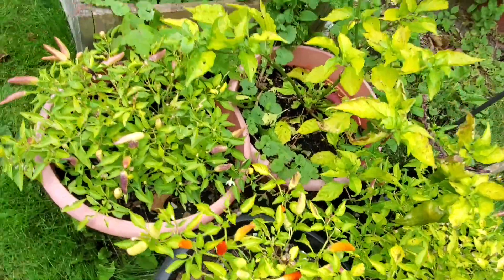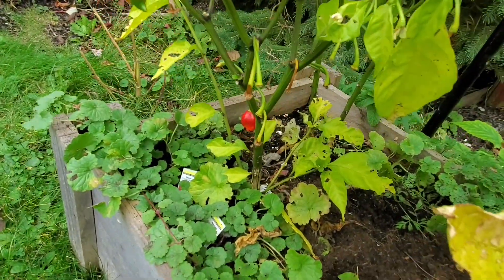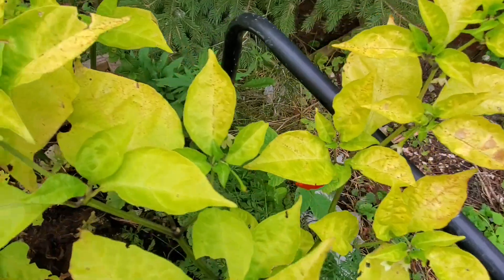The weather here is starting to change — starting to get cool nights. As you can see, my peppers are still trying to survive here, which is amazing. There's a Trinidad Scorpion still coming in, and my Super Red Cayennes are still coming, which is crazy. But like I said, colder weather's coming, and that means hearty meals on the way.